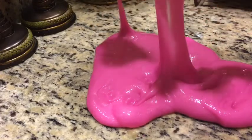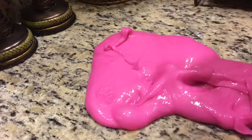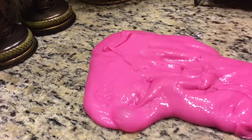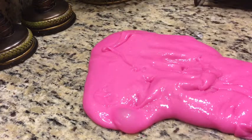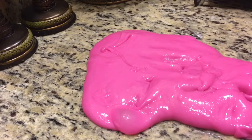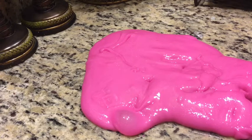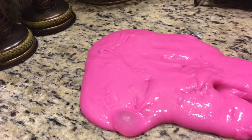Oh no — she got slime in her hair! Oh no, honey! Oh gosh, this is not okay, guys. She got slime in her hair. Okay, okay — this is gonna be a struggle. I think we got it. I told you this wasn't a good idea — you shouldn't have got into it too much, Addison.